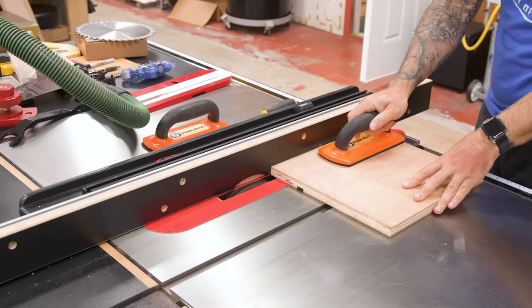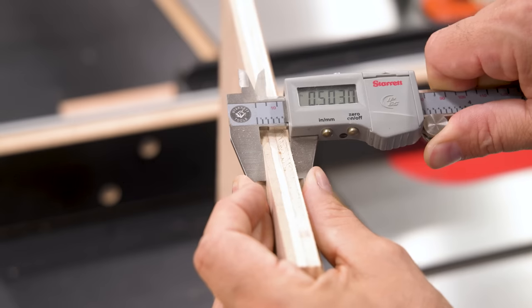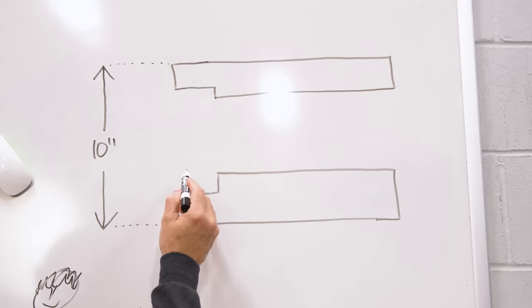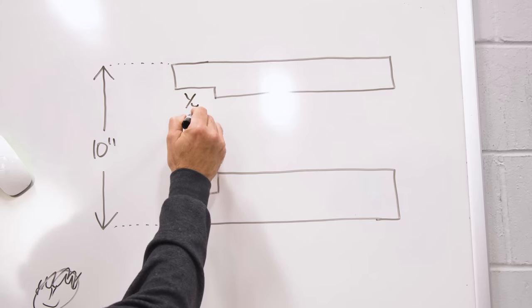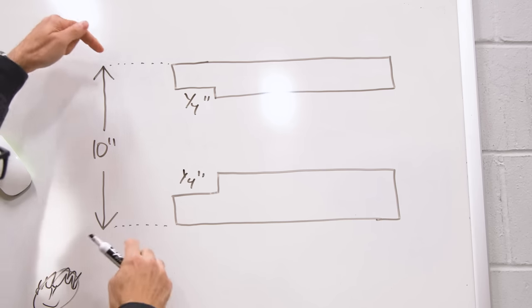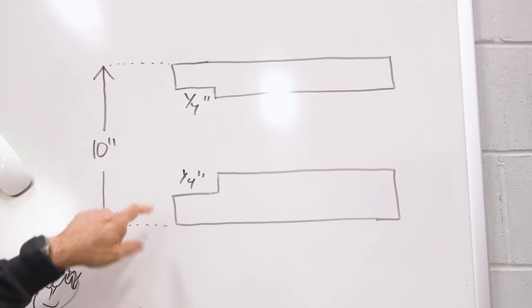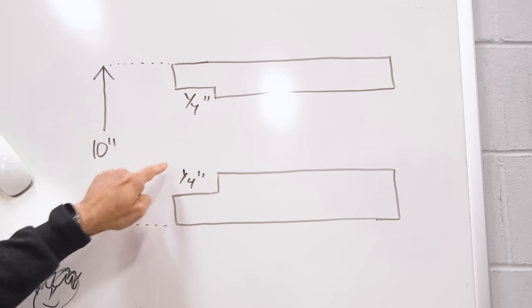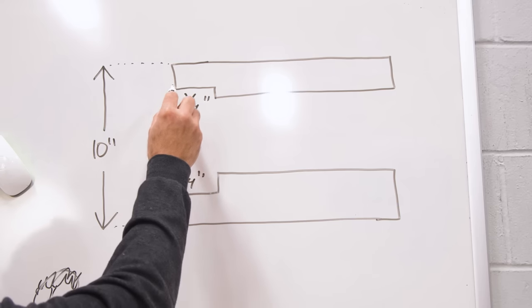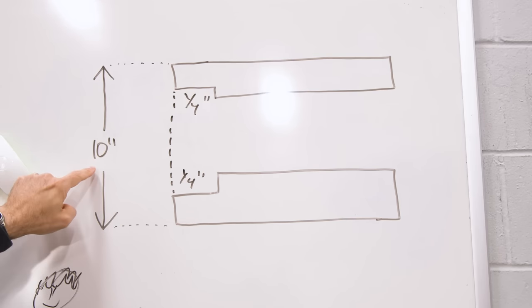With the parts cut to size, I'll get ready for some rabbets and dadoes in the top and bottom of the cabinet. I'll do a test cut to make sure the amount of material left over after the cut is exactly a half inch. When we cut a rabbet on a three-quarter inch workpiece, the rabbet would typically be a quarter inch deep. But if you have something in a fixed position that absolutely needs a particular final dimension top to bottom, this can land you in trouble. So if we make a quarter-inch rabbet here and there, because plywood is less than three-quarters of an inch thick, it can be tricky to cut the piece that goes between them so that when pressed together you have a fixed distance.